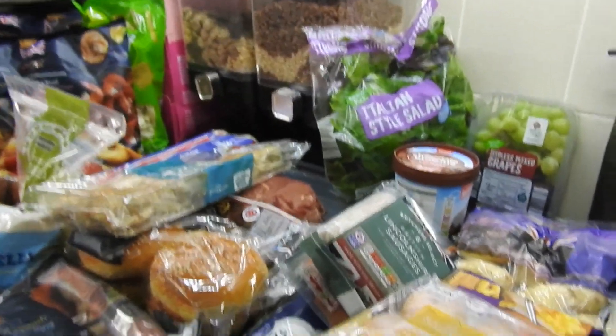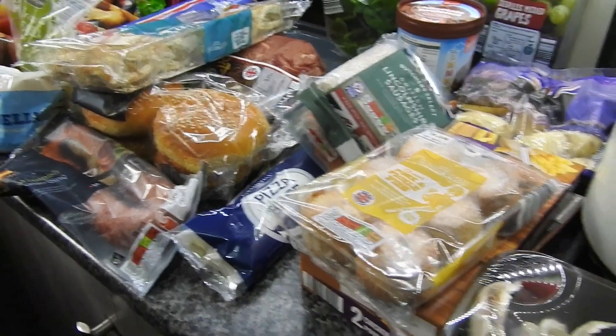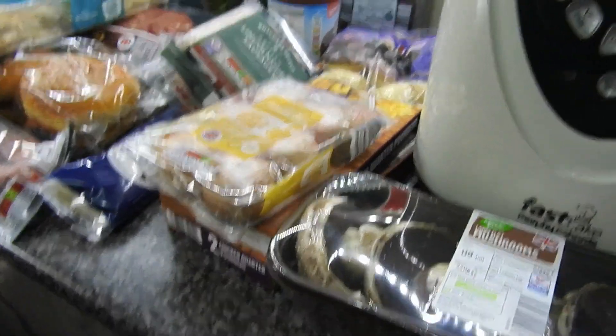Hi guys, welcome back to Mummy Cooks Homemade. Today we have just a small fill-in haul. This is from Aldi - Steve went to pick it up.